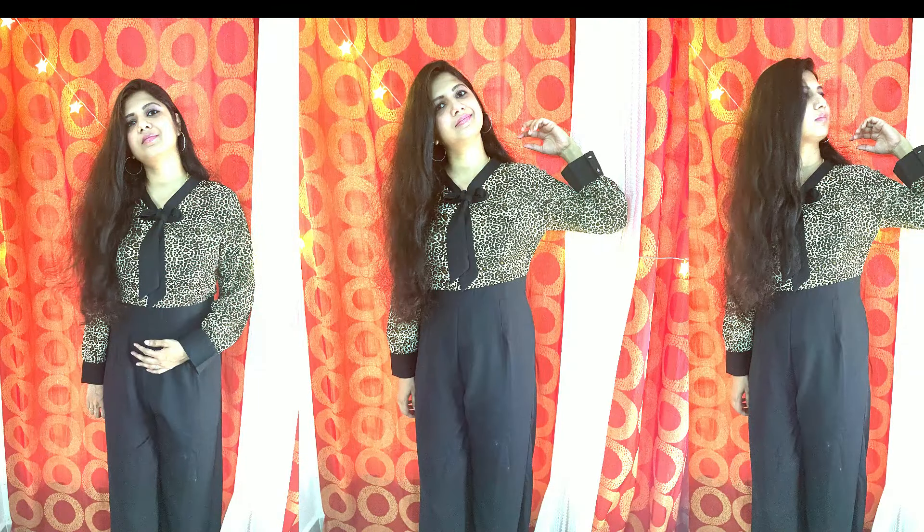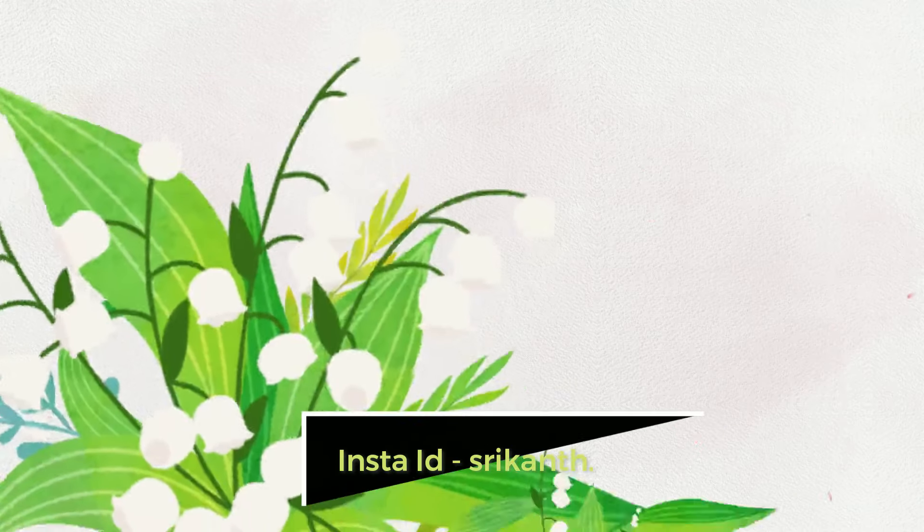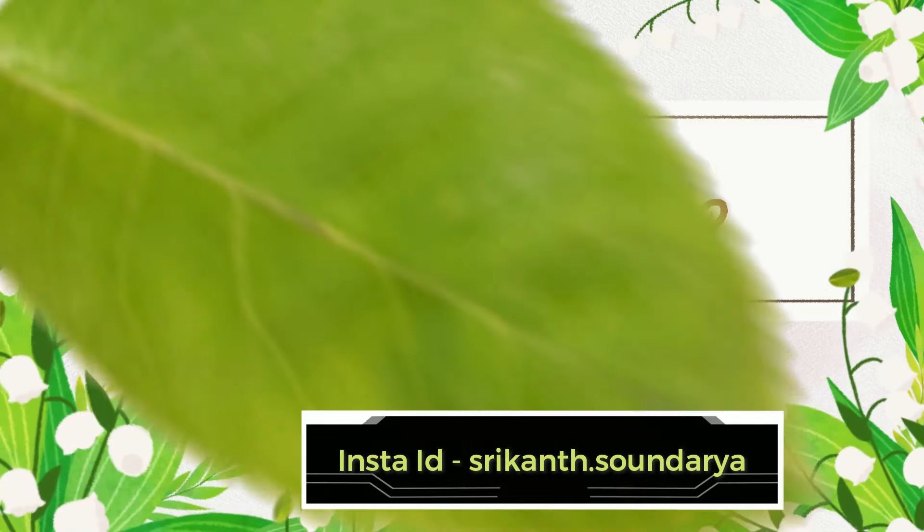If you want to try a jumpsuit, you can find the link in the description box. Check it out. Also, follow me on Instagram — the ID link is in the description box.